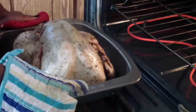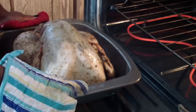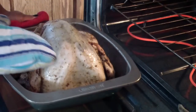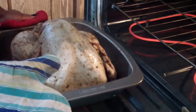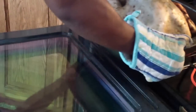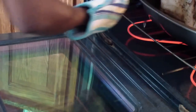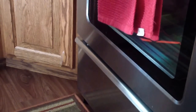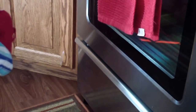This is exactly how you want it to look. I'm gonna put it in there for at least another hour and a half or two hours, and once it's almost done I'll probably melt some butter and put it over it so I can get that golden color.